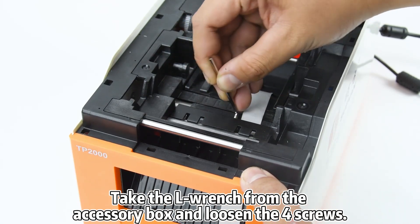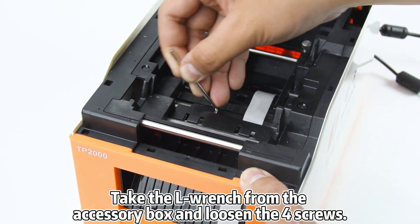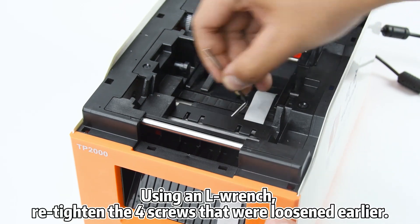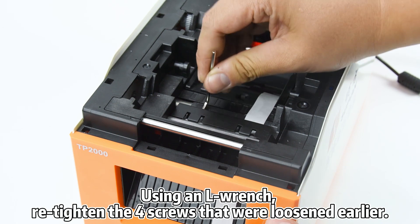Take the air wrench from the accessory box and loosen the C-screws. Then, using the air wrench, retighten the C-screws that were loosened earlier.